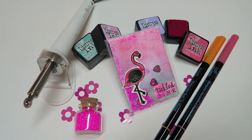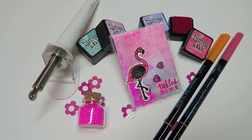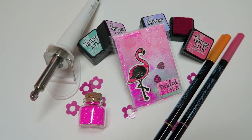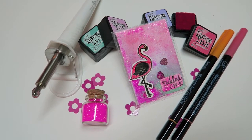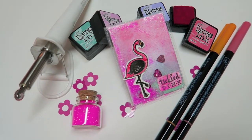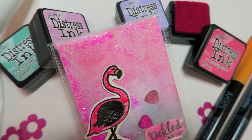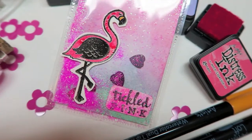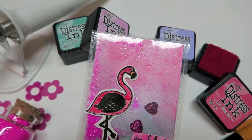I'll just jump to the cut and tell you guys that I really really like it. I don't have anything to compare it to, but it was super easy — sometimes I have that user error thing going on, but it was really easy. I like how it turned out for the first little shaker that I made, and there's a lot that you can do with these fuse tools. If you're looking for ideas, you can go on Pinterest.